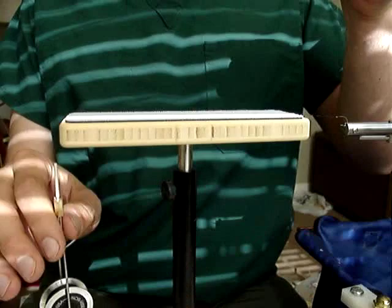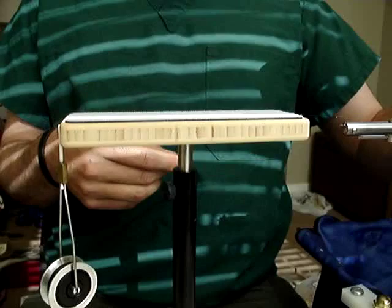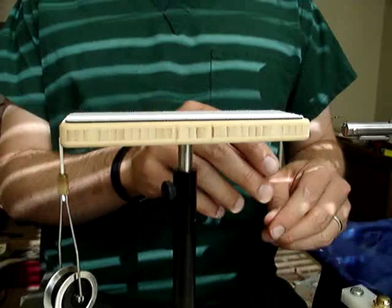I'm getting ready to start tying a bunch of steelhead flies for a steelhead trip here this winter, and this allows me to be a little bit more creative. I'm not anti-chenille, but it's not my favorite thing in the world to use — I just don't like the look of it.